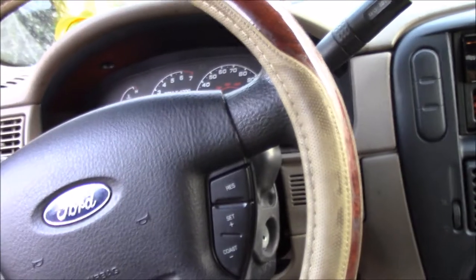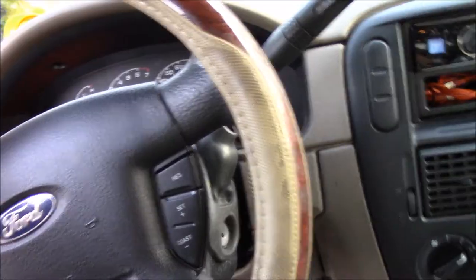Hello and welcome back to another video. In today's video we're going to be changing the door latch on my car. I'm about to show you one. So the reason why I'm doing this is because as you can see my door is open, but there's no door ajar light on.